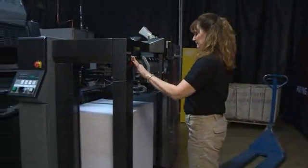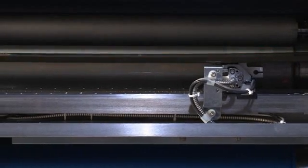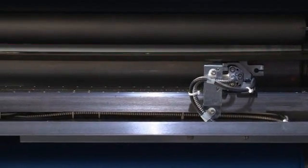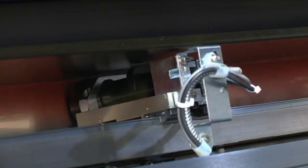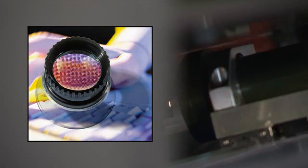In 6 minutes, we'll be producing printed sheets. Here you see the 75DI's on-press imaging. All colors are simultaneously imaged on-press in precise register without operator intervention. First-generation images produce 300-line or FM screening at 2540 dots per inch.